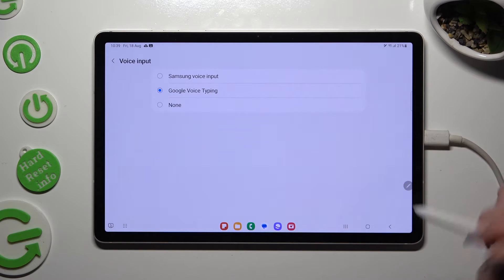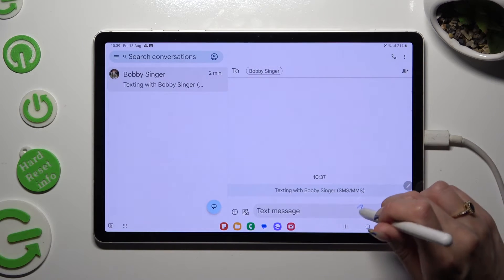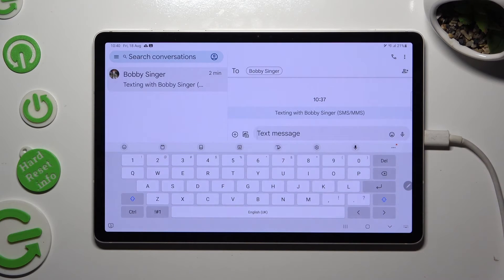They work pretty much the same. So now when I go to my keyboard, I can see that the microphone icon is finally visible.